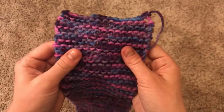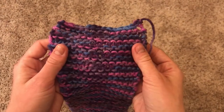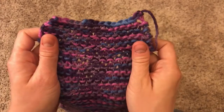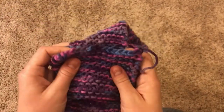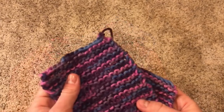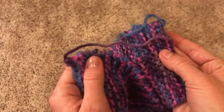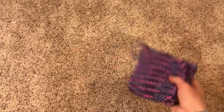I want to congratulate you on your first finished project! Give yourself a big round of applause, a big pat on the back, and be really proud of yourself. You've worked hard — it's taken a lot to get here, and I am so proud of you. But you're not exactly done yet. You still have the tails from when you cast on and bound off, and there are three ways to take care of these tails.